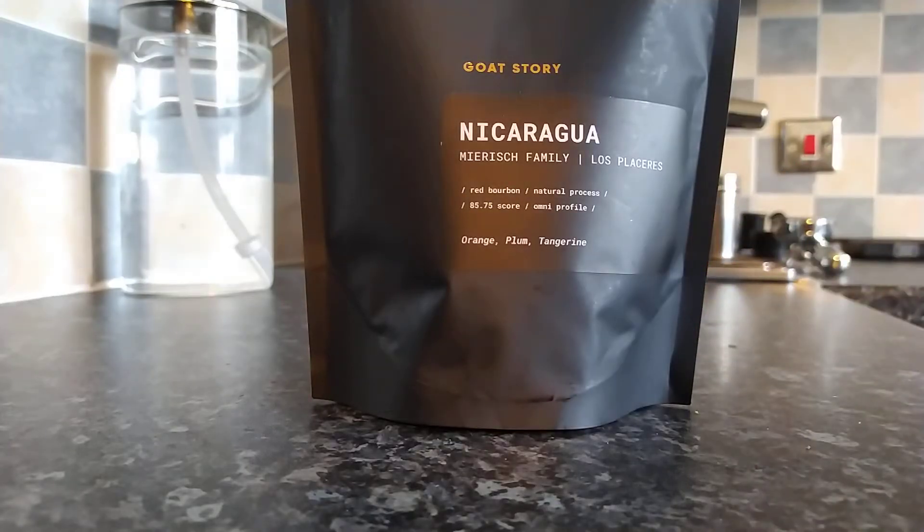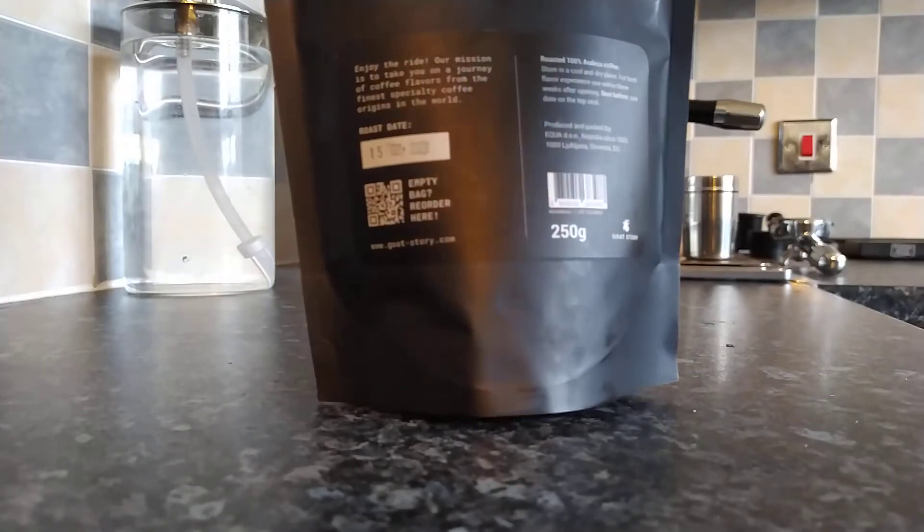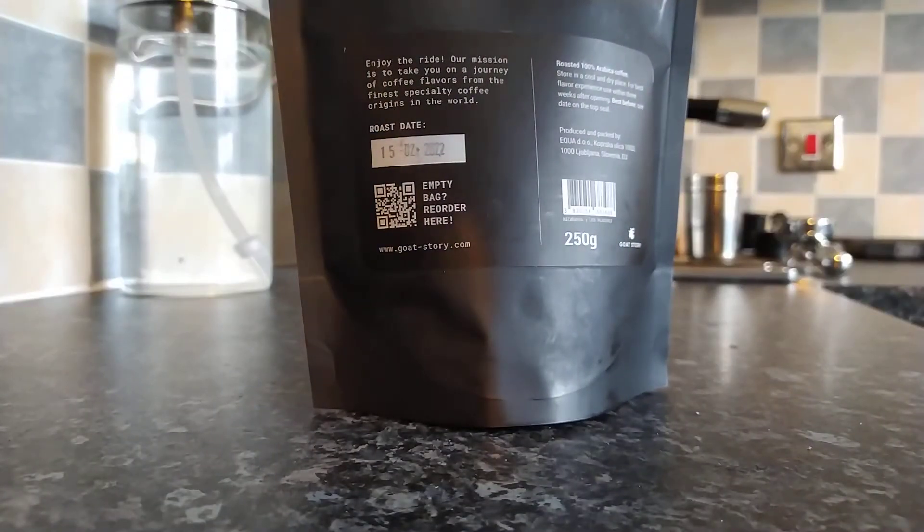This is their coffee from Nicaragua, red bourbon, natural process, score of 85.75, and it suggests notes of orange, plum, and tangerine. So I was expecting quite a nice fruity espresso from this one. On the back of the bag, the roast date was the 15th of February and I've only just recently opened it, so it should be well rested.